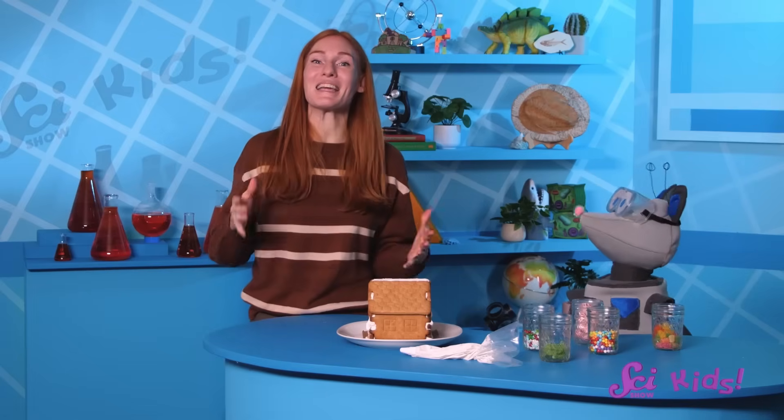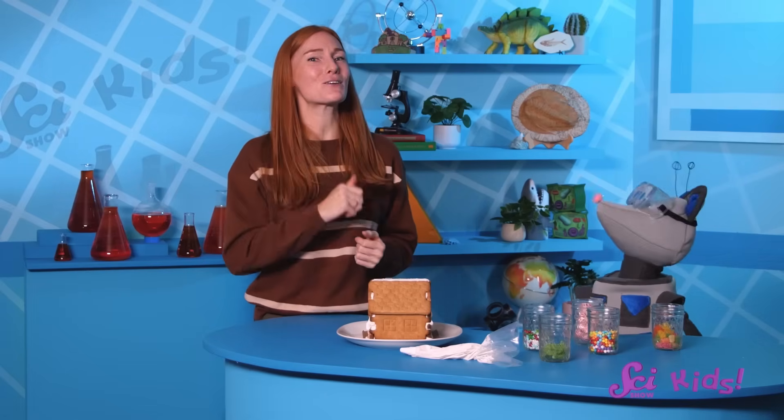Thanks for joining Squeaks and me here at the fort! If you want to keep learning and having fun with us and all of our other friends, be sure to hit the subscribe button, and we'll see you next time on SciShow Kids!